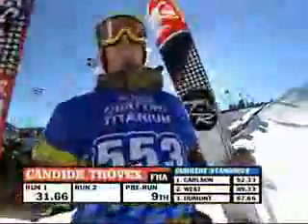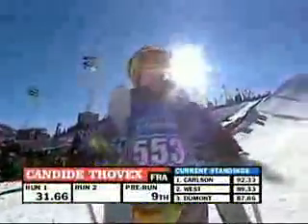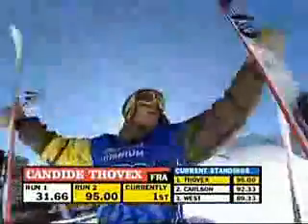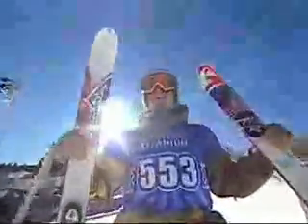Here comes his score — mark our words, it's going to be better than ninth. Will it be enough to take the lead? It is! 95! A 95 for Candide — one of the highest slopestyle scores we've seen in a long time.